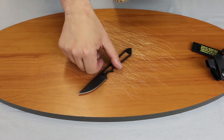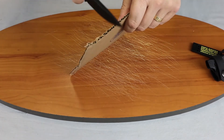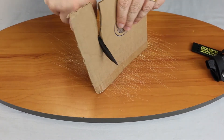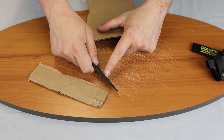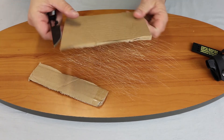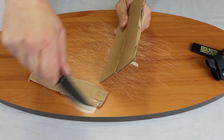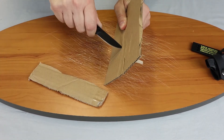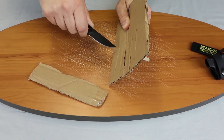Let's grab some cardboard here. You can use this for a long time. You can tell it forces its way down because the spine of the knife is wider than the blade itself. It's also good for piercing cuts. You can tell you can effortlessly cut through the cardboard.